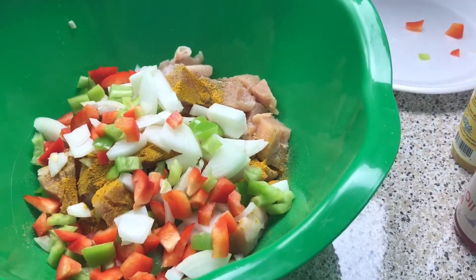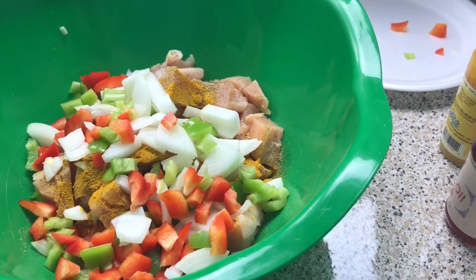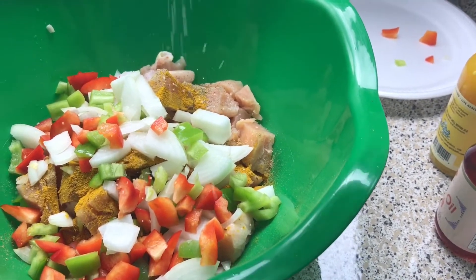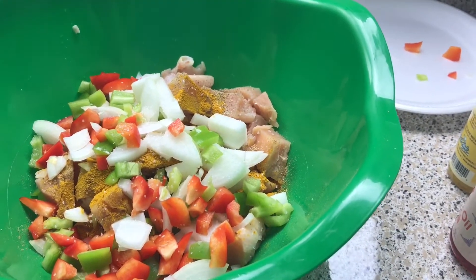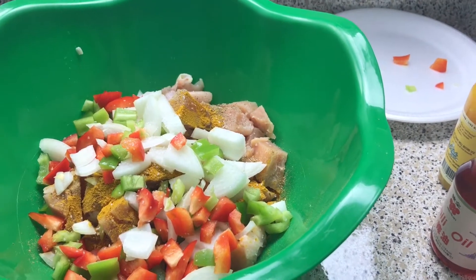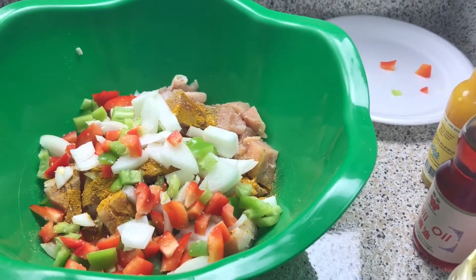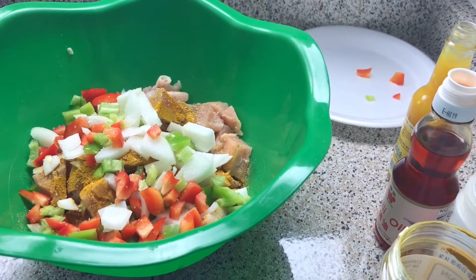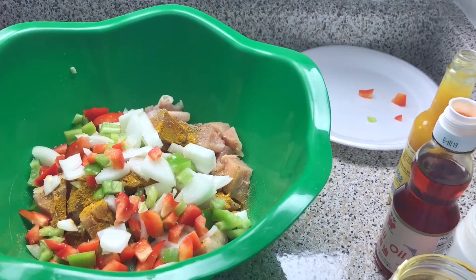I almost forgot my salt — I have to put some salt in here. Not too much because I believe that curry powder has salt in it. You might want to taste it and see where you're at. The reason I use chili oil is because chili goes with curry, that's number one. I prefer to use that over olive oil. Mix this up, allow it to marinate and we're going to cook it off.